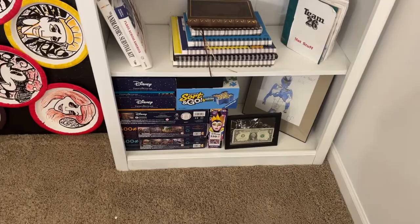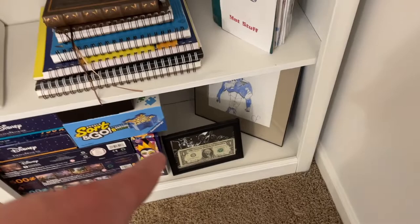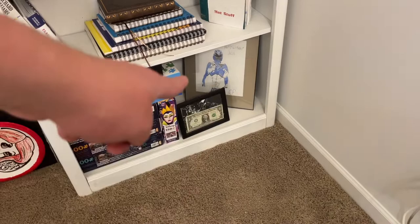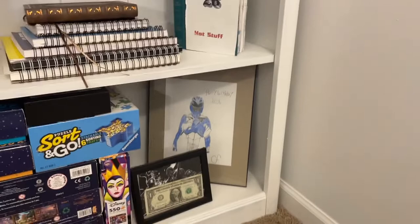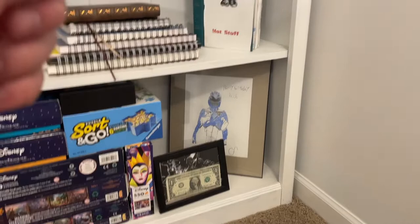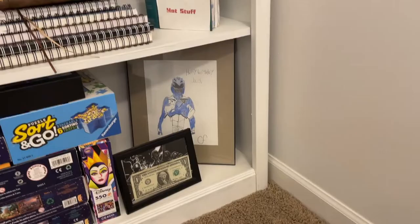That dollar right there was the first dollar I earned doing art. My toy soldier flag went viral, someone paid me $101 to use it in their movie, and I kept the one dollar — I spent the hundred. Right next to it is the Blue Power Ranger drawn by my brother — that's the one from the 2017 movie. My brother hates art but did that for me, which was awesome.